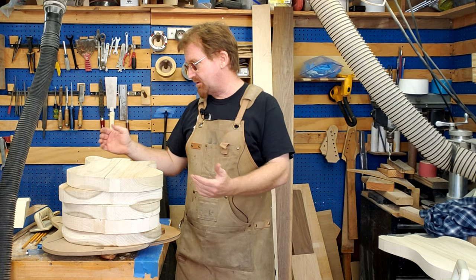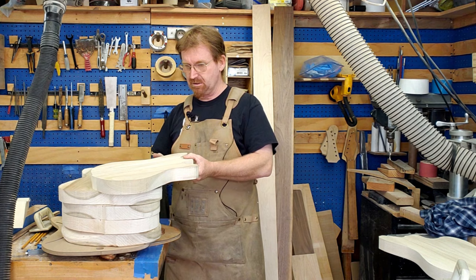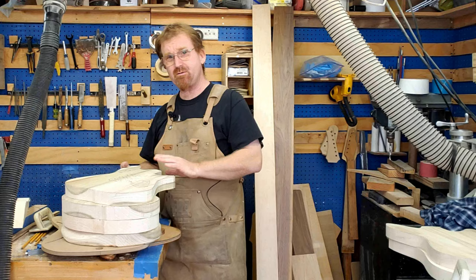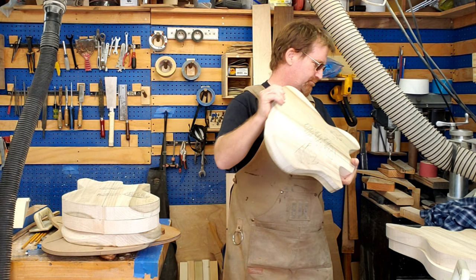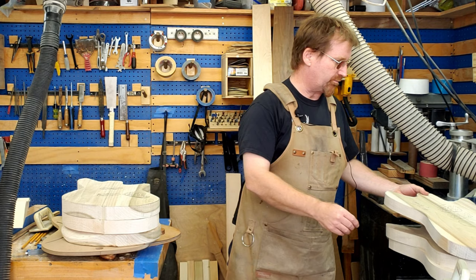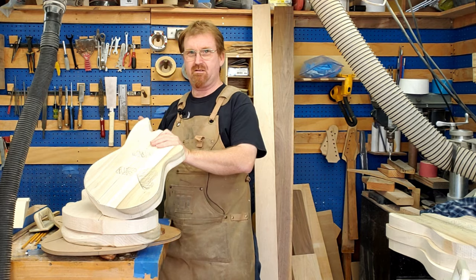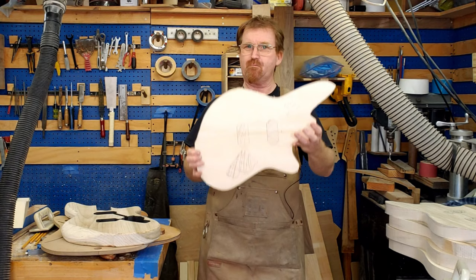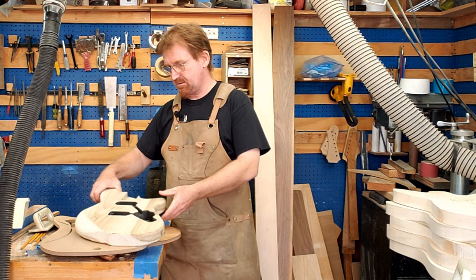Pretty much everything I'm doing now is baritones, except for this build, which is kind of fun. We've got a lot of poplar here — a lot of this is getting painted, and that one's actually going to get blonded, which is the terminology in the guitar world. This one's going to be a B7 shape — the traditional B shape, not the extra funky 0.2 models. And this one over here is basswood — nice and light.